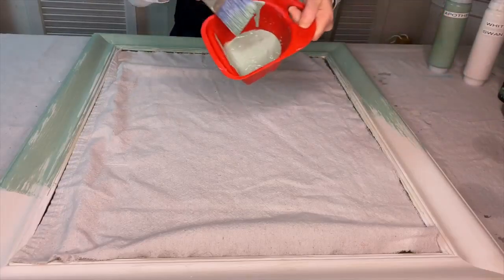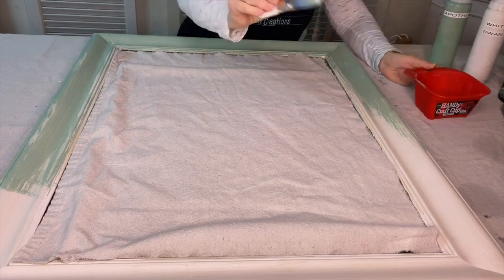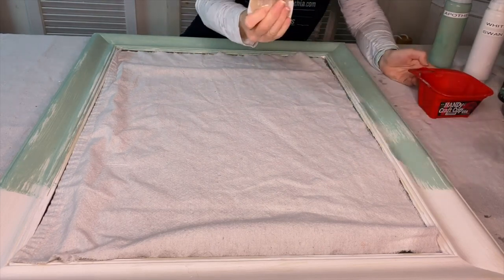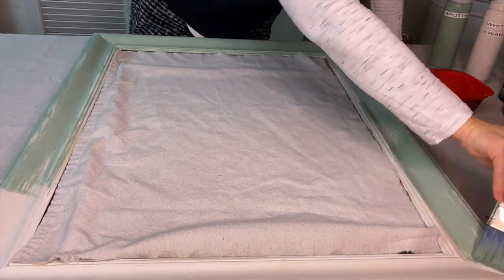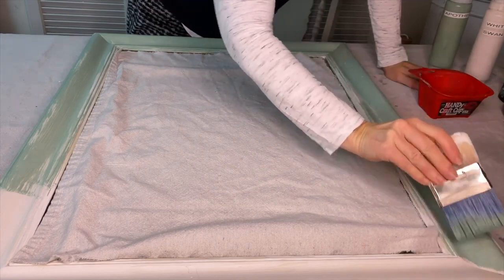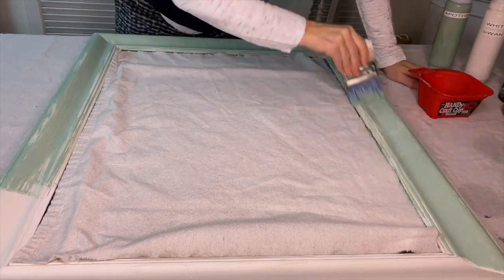I've got a little bit of paint in my caddy and I'm taking my blending brush and putting just a small amount of paint on it. I'm just dry brushing it onto the frame that was already painted with White Swan.